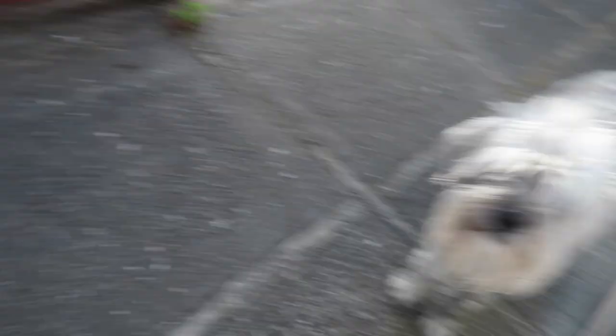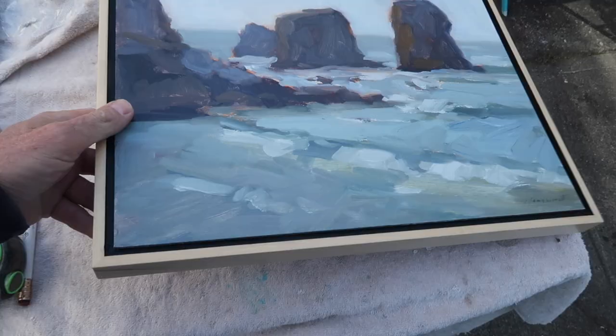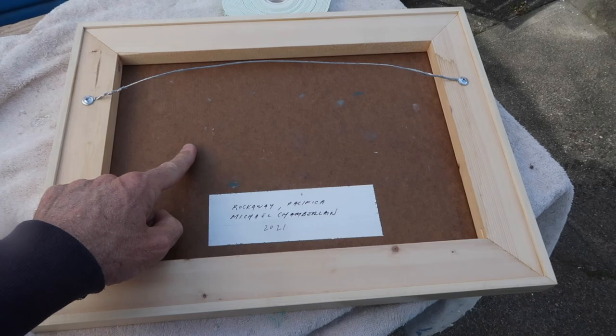Here's another painting going out — an 11 by 14. Because it's just a panel without a cradle, I mount the painting into the frame using 3M mounting tape, which is really strong. This was painted on masonite, not whiteboard. I taped out a little section, painted it with gesso so I could write the title, name, and date.